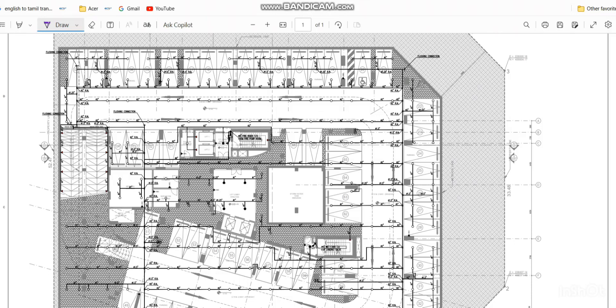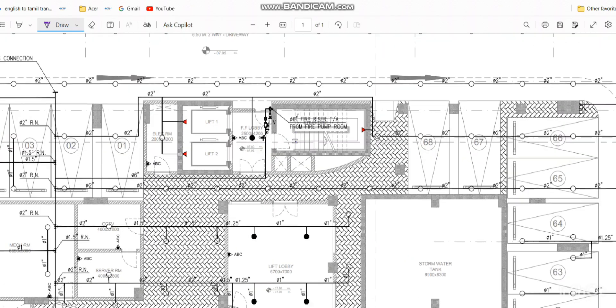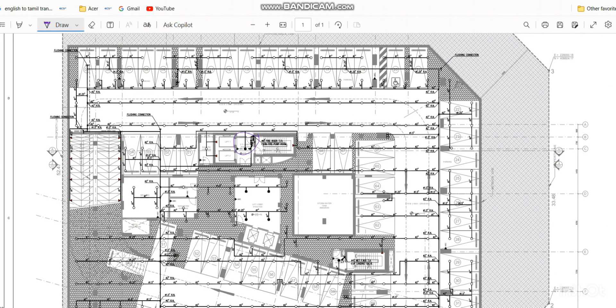Good morning friends. This is a car park basement level of a high-rise building. If I zoom this level, you can see they have given only one zone control valve for the entire floor level. So we need to know how to decide the number of zone control valves for any kind of building, for any floor level.